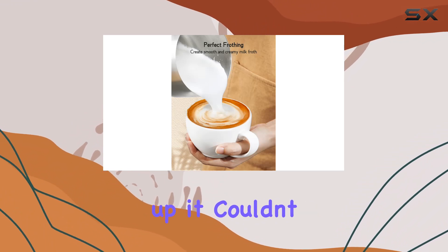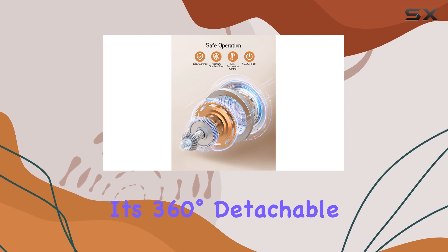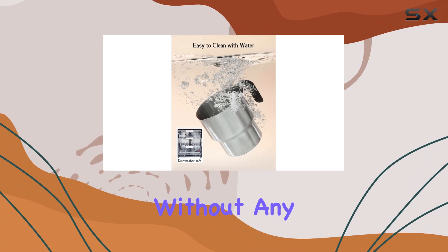And when it comes to cleaning up, it couldn't be easier. The milk jug is dishwasher safe, and thanks to its 360-degree detachable base, you can clean it thoroughly without any hassle.